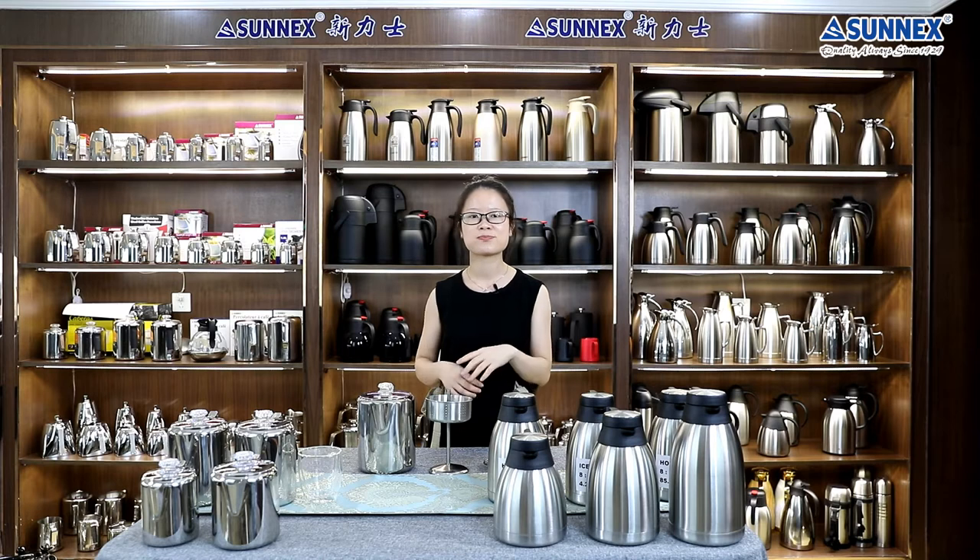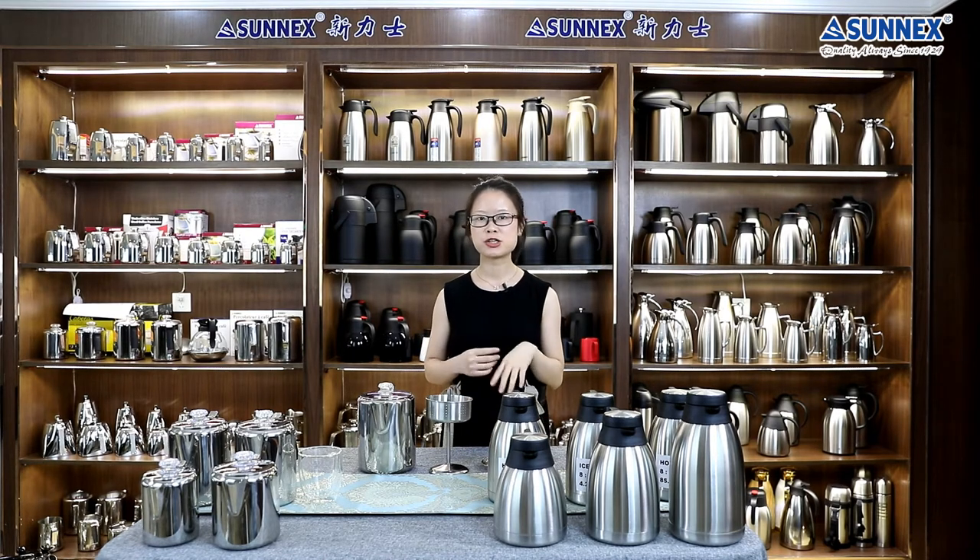Coffee percolator and vacuum jugs. We are used to starting our day with a cup of wonderful coffee. Many coffee offices are still closed down due to COVID-19. It is difficult for us to buy coffee from outside stores like before. Making a cup of coffee at home has become a must for us.